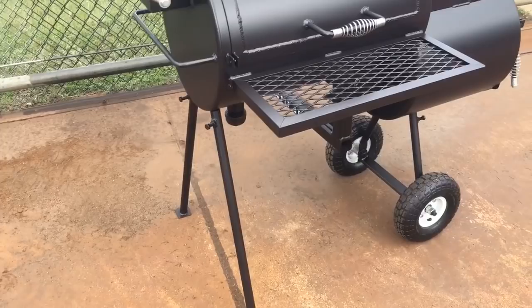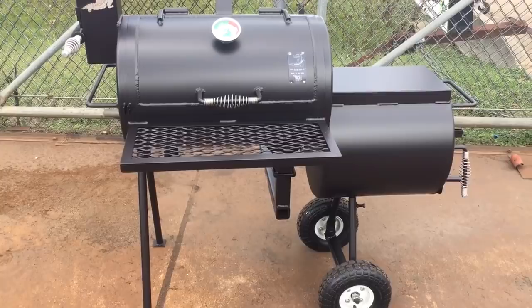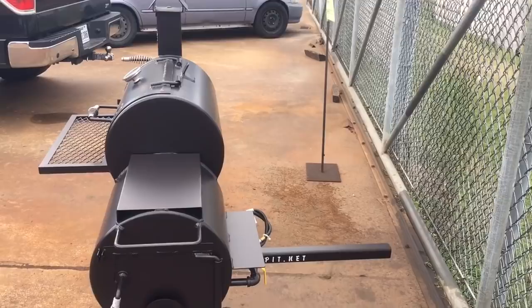It's a good tailgating pit — good quality. You can use it in your backyard like you see now, just disconnect the receiver hitch adapter and it looks like a regular backyard smoker on your patio. Or when you're ready to take it to the ballgames, the beach, or anywhere else, plug your adapter in and hook it up to the two-inch receiver hitch on the back of your truck.